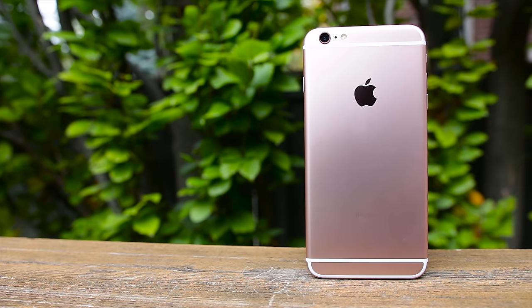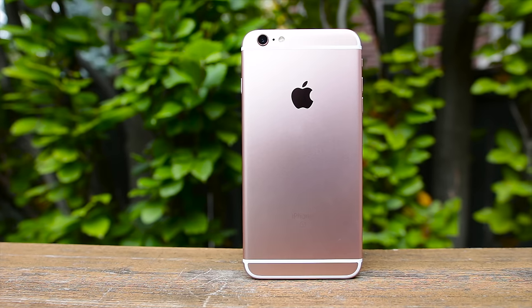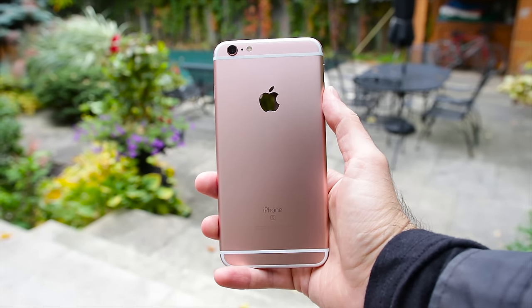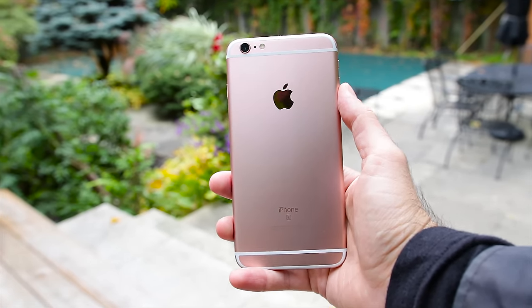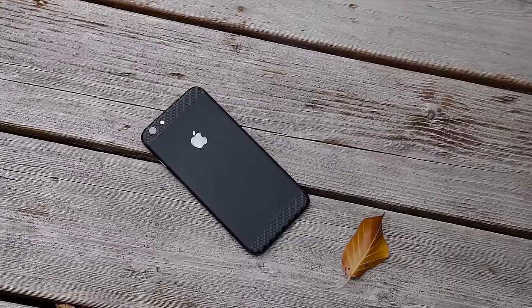Apple always keeps the same design with the S-cycle and that's fine. The iPhone 6S Plus is still one of the best looking phones on the market today. It has a gorgeous metal unibody design that wraps around and blends into the screen. Apple has opted to use 7000 series aluminum this year, making the iPhone 6S stronger than its predecessor. It's also thicker and heavier due to the new Taptic Engine being inside. The phone feels hefty and premium in the hand, but is still extremely slippery.